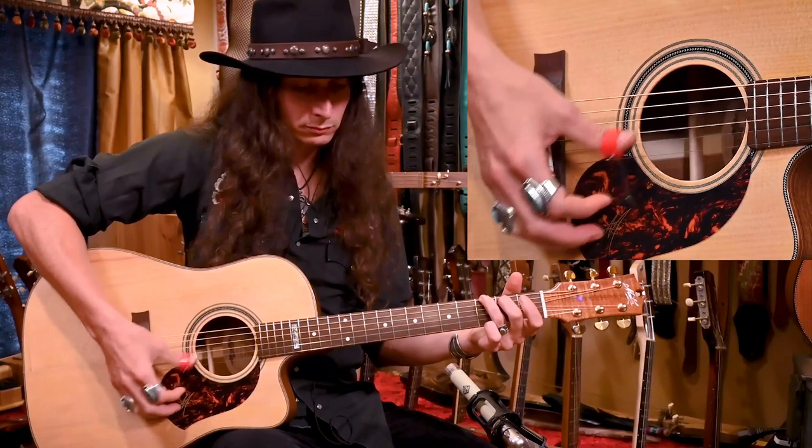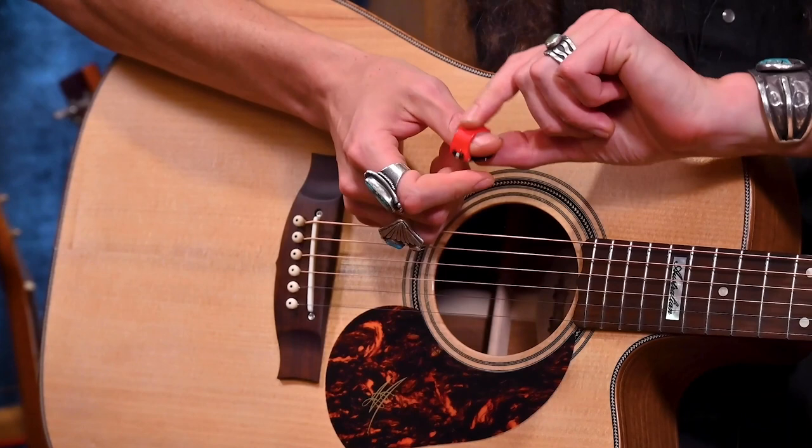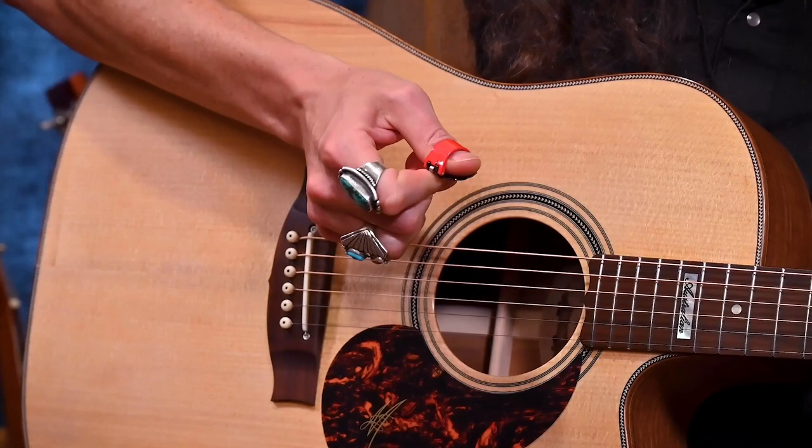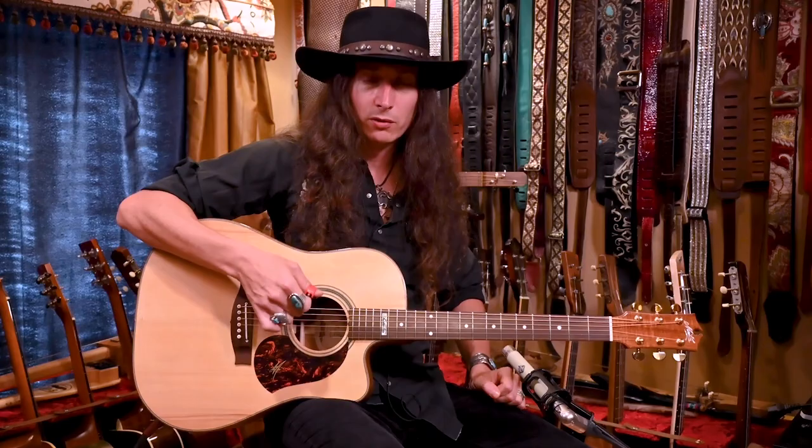The spring-mounted unit that's attached to the Black Mountain Pick is designed so that when you put your thumb in, it snugly holds your thumb and the pick together. It holds the pick in place, and yet it still gives you a little bit of give so that you can control the volume, the intensity, and the articulation of your picking and strumming, just like you normally would when you're holding a flat pick.